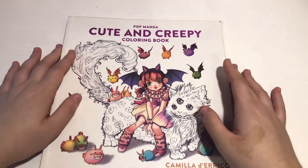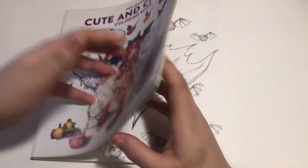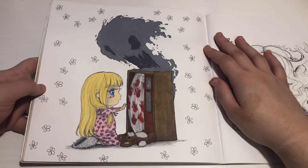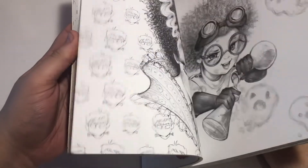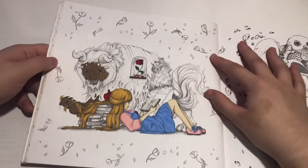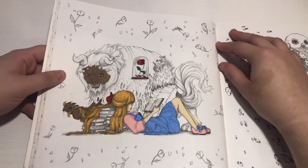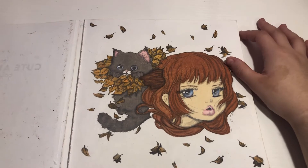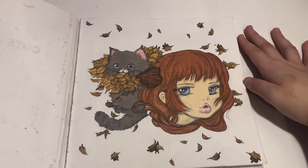Then we've got Cute and Creepy by Camilla D'Erico — I've done a few out of here. One was toward the back, right there. We did this one; I did not finish it but let's just say it's finished — I think it turned out cute. And then this one is our Halloween buddy color — it is definitely not finished. I'll finish it sometime and then post it on Instagram. And then we did that one, which was adorable. I'm pretty sure I did not do this one for Halloween, I think I did it for fall, but we'll show it just because.